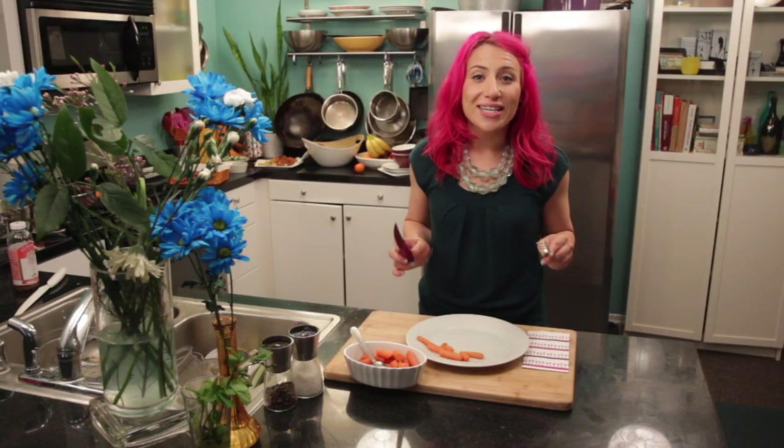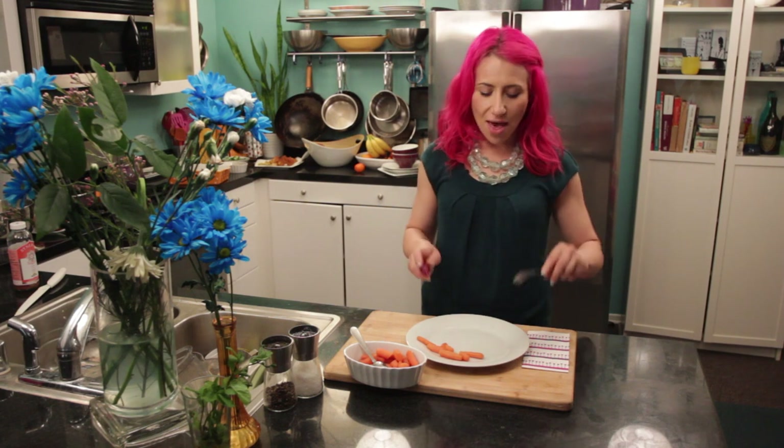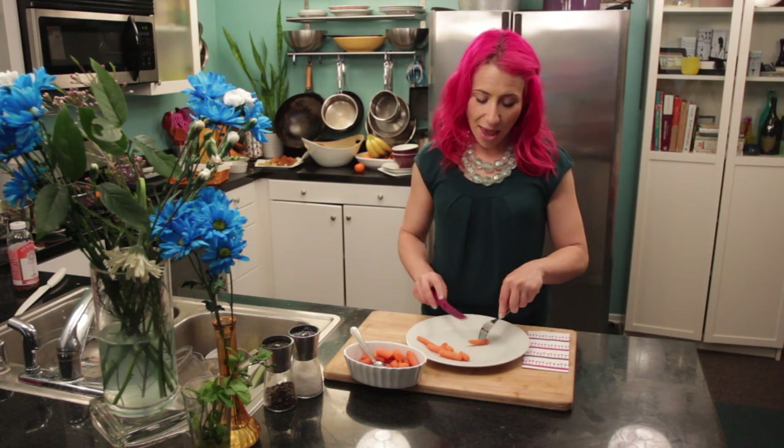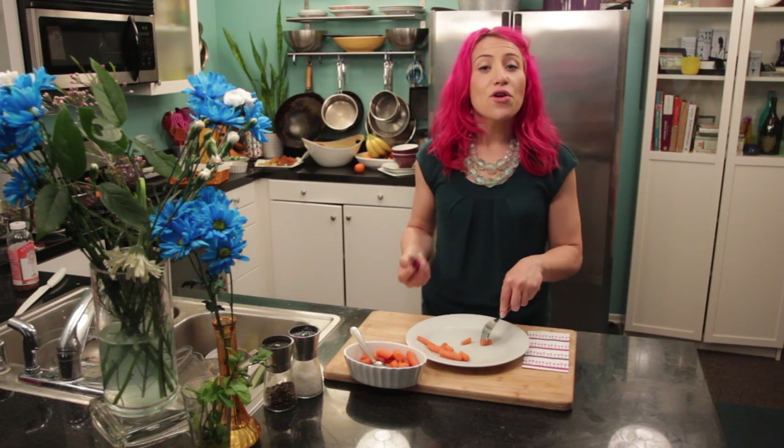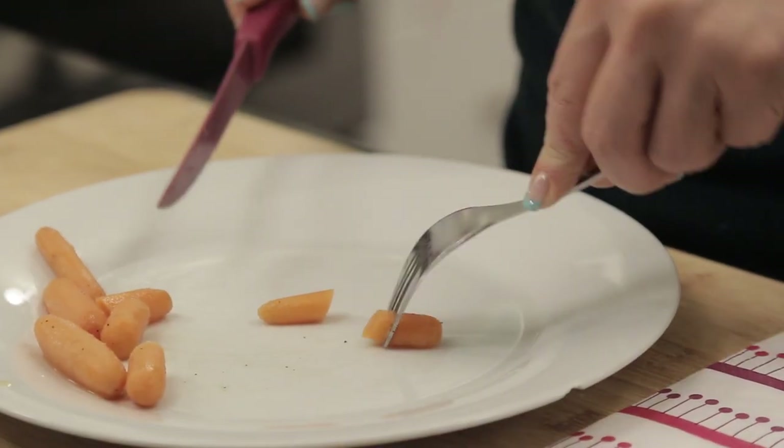So now when it actually comes to eating, there are a few different ways you can bring your food to your mouth. Normally when we cut, we have our fork in one hand and our knife in the other. So we spear our food and make the cut. In European dining, we usually would bring the food to our mouth with the hand that the fork was in.